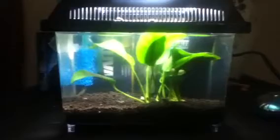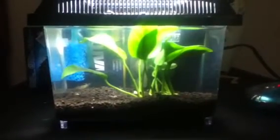And then that's the heater. It's a little stick-on thermometer. The substrate is the Fluval Shrimp Stratum. Oh, there's one of the shrimp.